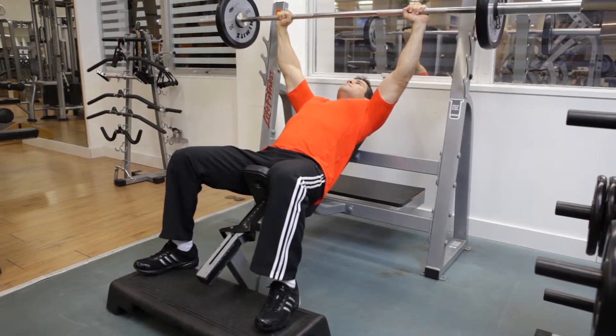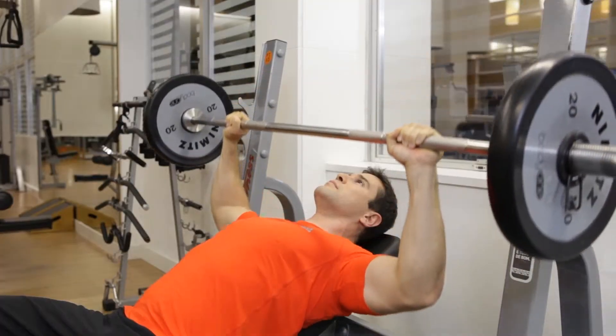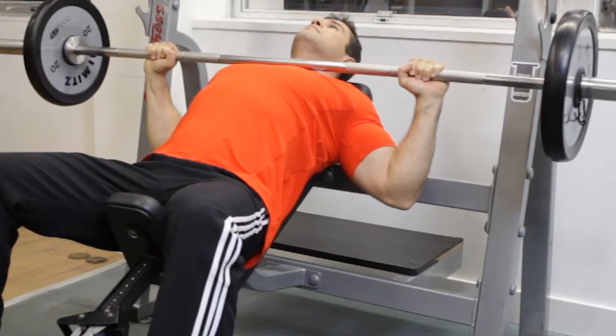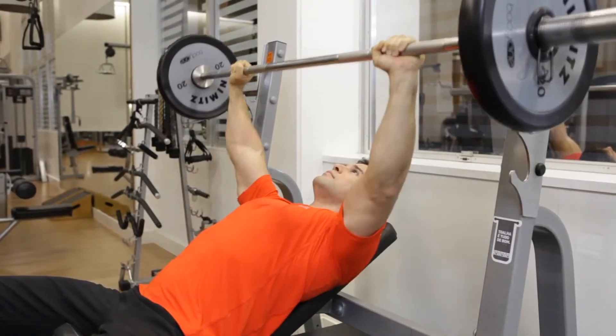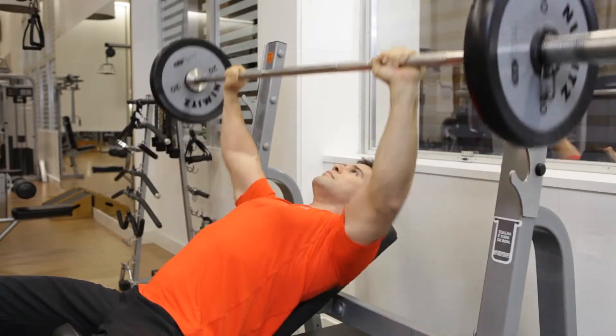This is the starting position. Inhale as you slowly lower the bar to your chest by bending your elbows and bringing your arms back toward the bench. Exhale as you use your upper pec muscles to press the weights back up to the starting position.